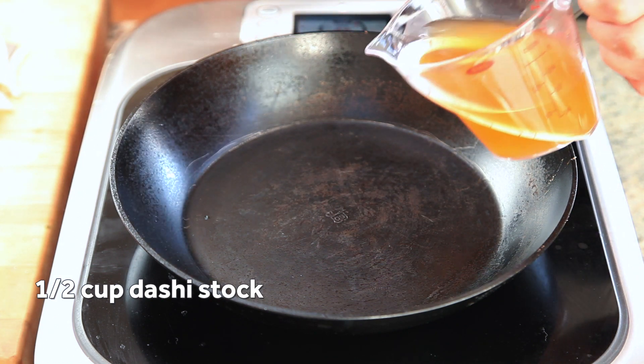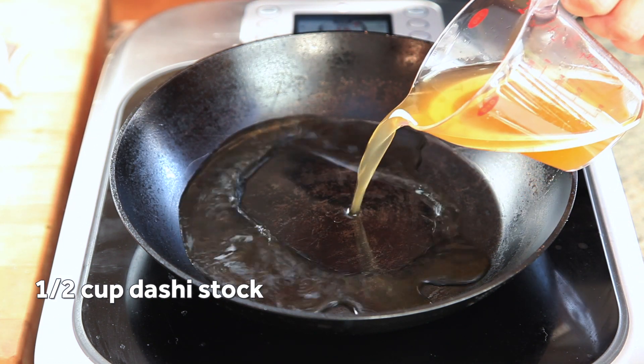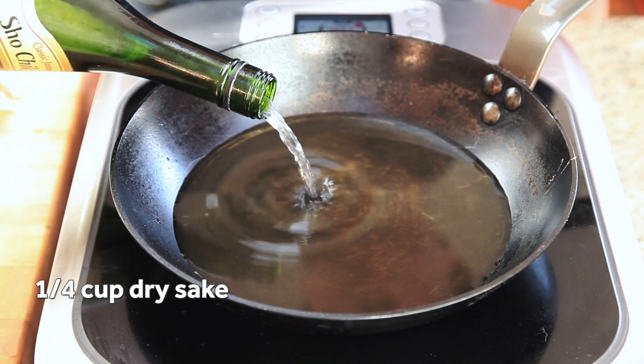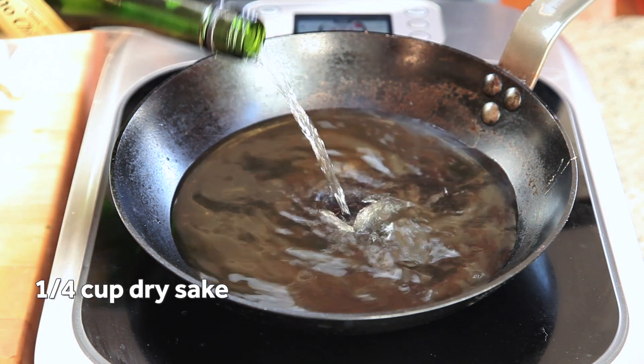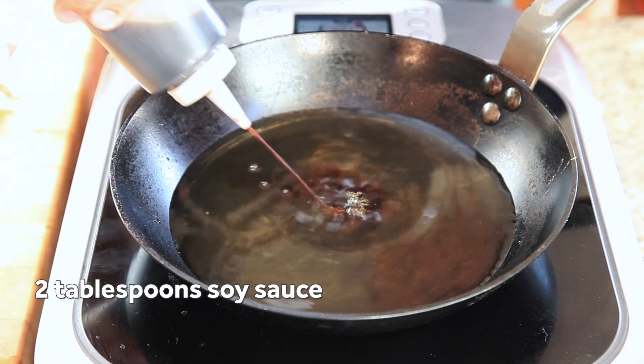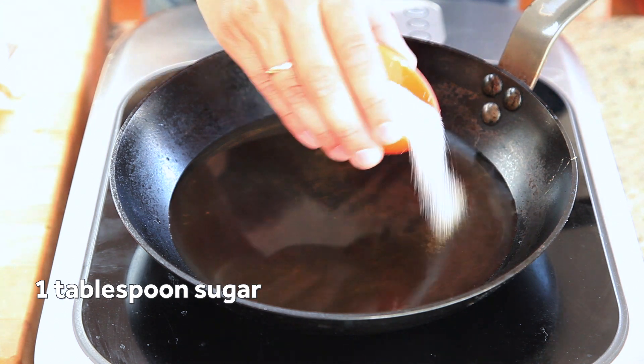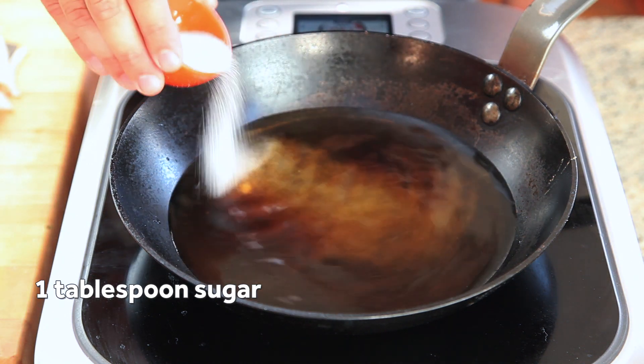Pour a half cup of dashi stock into a small skillet. You can find the easy recipe on Serious Eats or just use instant dashi powder. Then add a quarter cup of dry sake — there's really no need to use any of the expensive stuff here. Add a couple tablespoons of soy sauce and a tablespoon of sugar. This is going to give you the classic sweet and savory Japanese flavor profile.